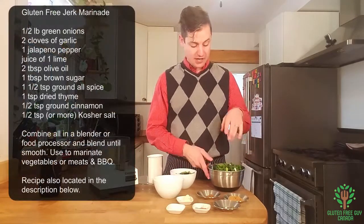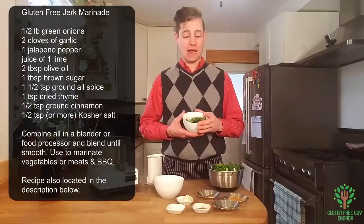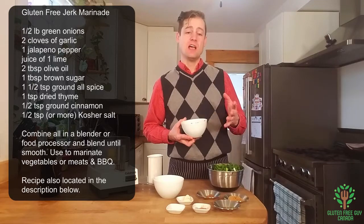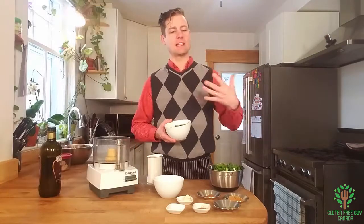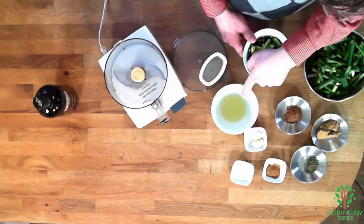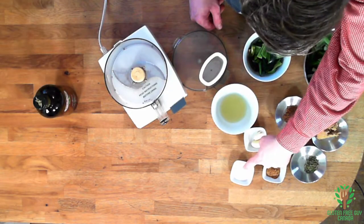So today we've got green onions, poblano peppers — you can also use jalapeño peppers. The jalapeño peppers are in the recipe but I like mine just a little bit less hot so that I can enjoy the flavor. Lime juice, allspice, brown sugar, thyme, cinnamon, salt, and garlic.